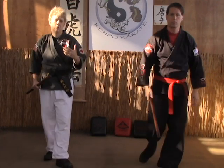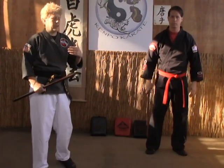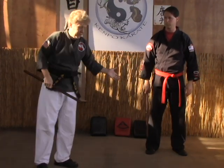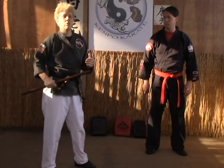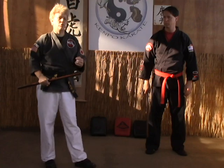Now, this can be done with an opponent. The only thing is, at the end, when he does the thrust strike, the other opponent will have to do a hanging block, which we'll show you in a later video on how to do a lot of these with an opponent.